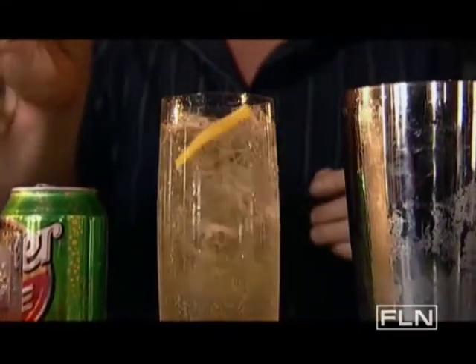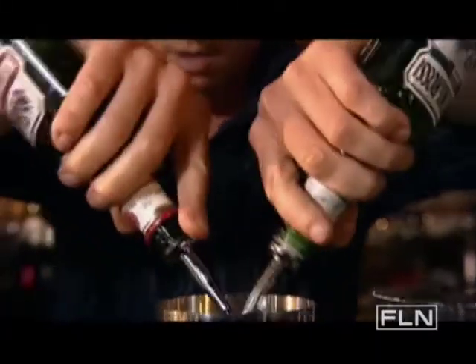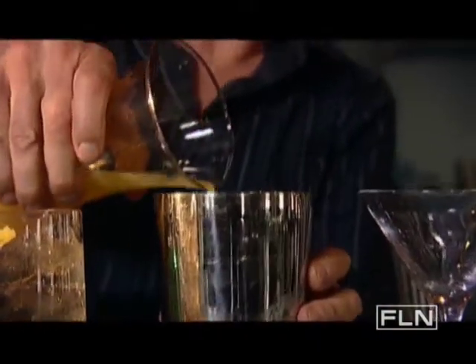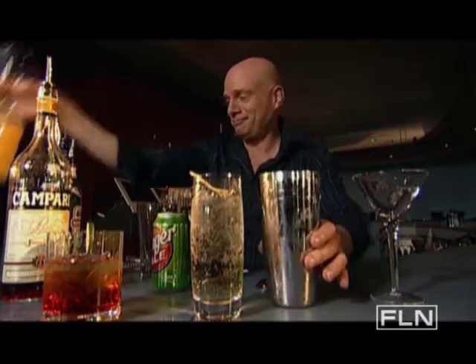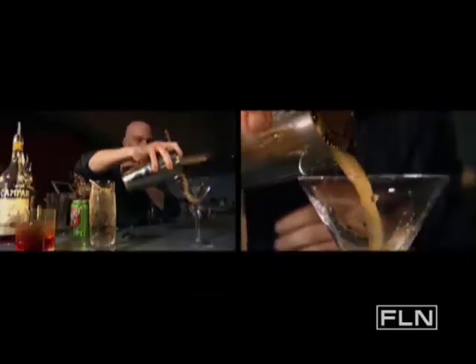Our next drink — we take red and dry vermouth, about a half ounce of each. We're going to add some OJ, half ounce of OJ. Shake that up so it's nice and cool. I can feel the minutes ticking away. Nice little pour.